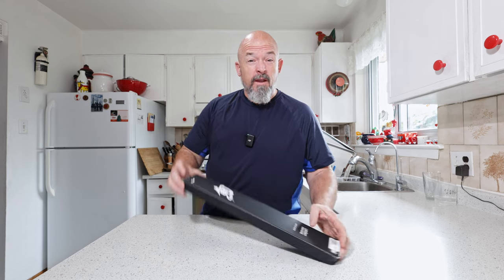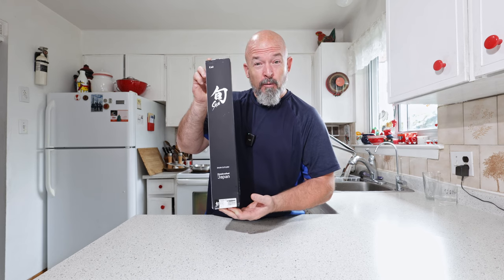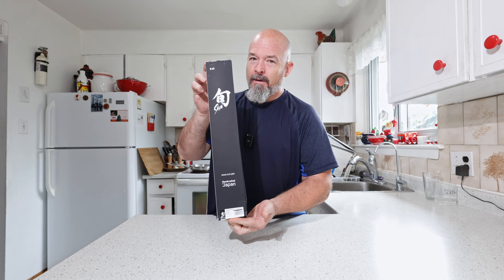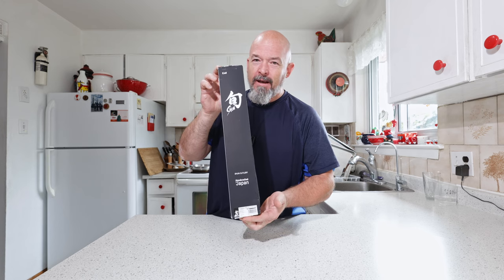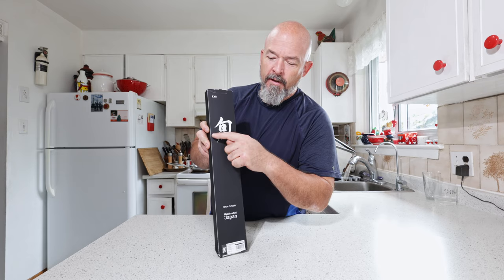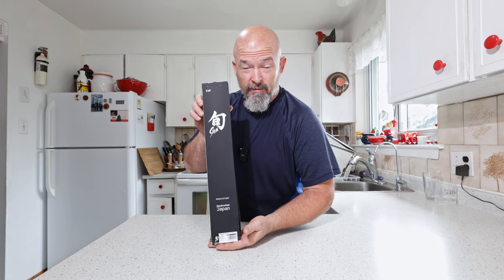Welcome back to the channel everybody. Today's a nice fast one because today is an unboxing — I did buy myself a new knife, a new tool. You know what, I had to do it. Let's just jump right in. As you can see, it's Shun. I love Shun. I am not sponsored —